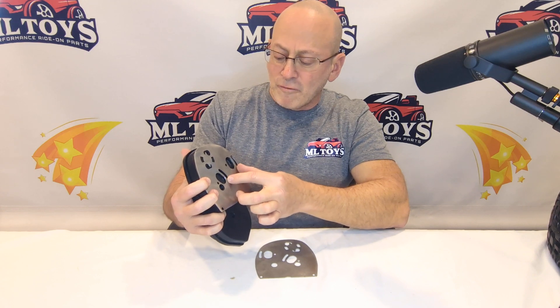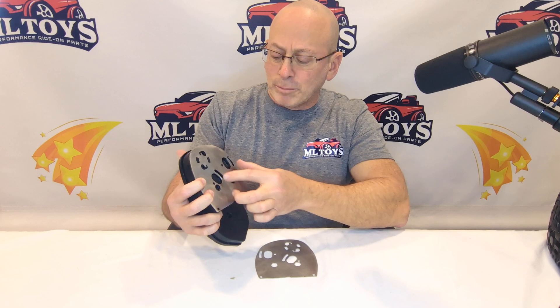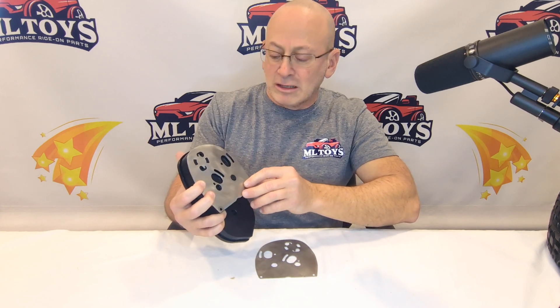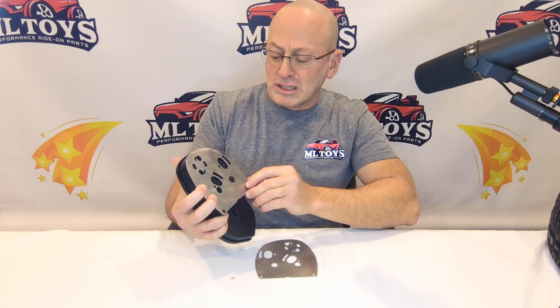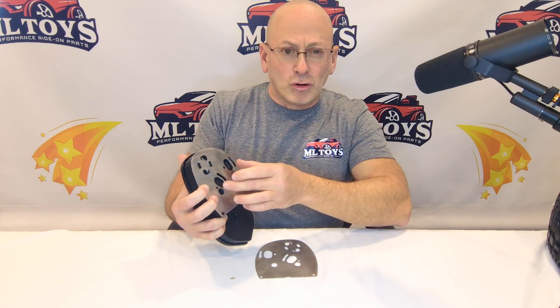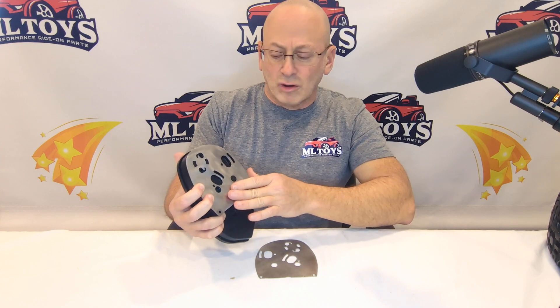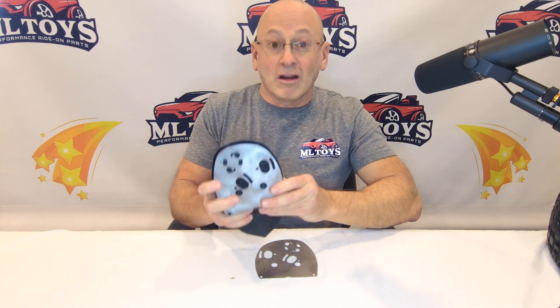We have adjustable so you can go from about a 12 tooth pinion all the way up to about a 23 tooth pinion, depending on what you need for traction and top speed at your racetrack. If you're using two motors, obviously you do want to use two of the same size pinion gears. You do not need our motor mounts with these — the motors will bolt right to the gearbox because this is aluminum already. Another great innovation to make your kid faster on the racetrack with ML Toys.